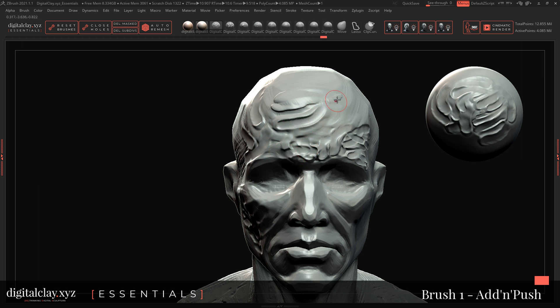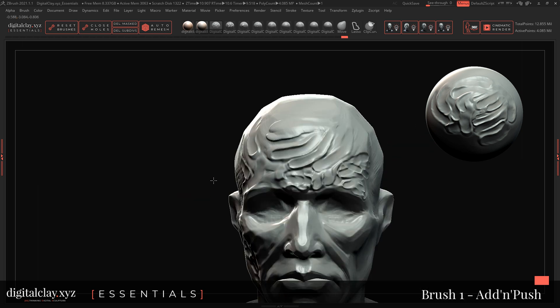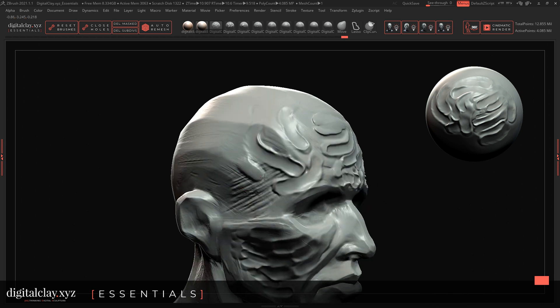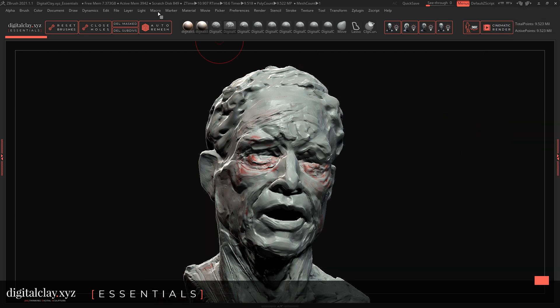These brushes are actually quite tricky because you need to learn to feel them. What I'm doing now is drawing a stroke and then going on top of it with alt, and as you can see it's literally like pressing with your fingers into the clay. This is the most versatile brush. We can also use it in a more textural way.